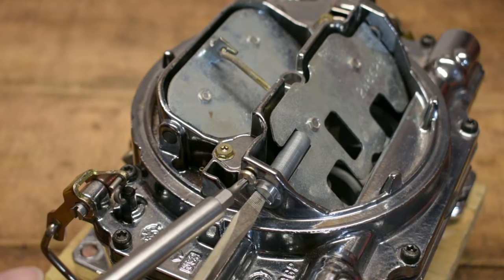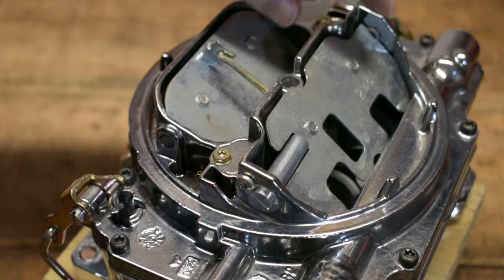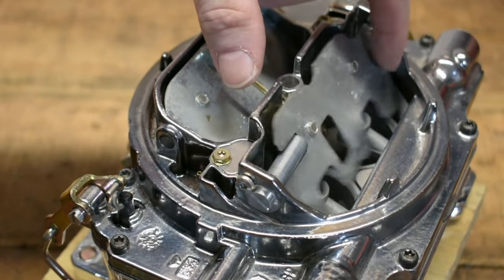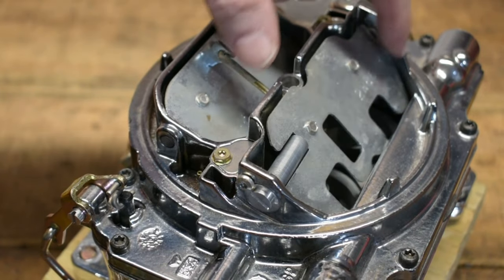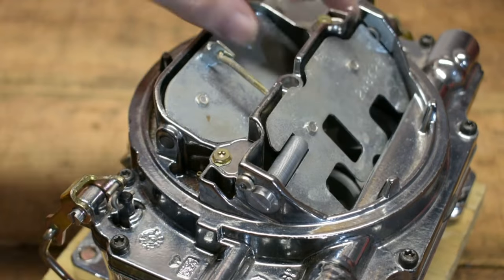Once you do that and the secondaries are completely open on the carburetor, it will then start pulling fuel out a little bit quicker. But slowing the door down is typically how I've gotten rid of almost every instance of that hesitation.